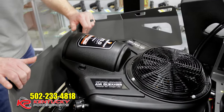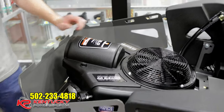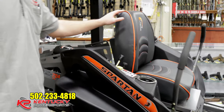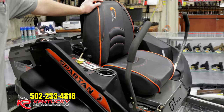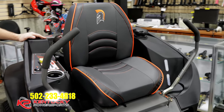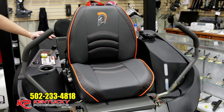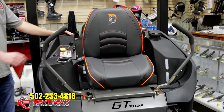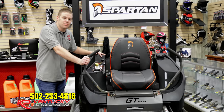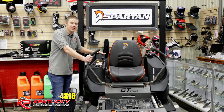It comes with a three-year warranty on the hydraulics and the motors. It also has an updated seat compared to last year's models. With a starting price of $3,999 cash, this is the Spartan RZ base series. If you're interested, come see me or Tom at Kentucky Power Sports — we love to make a deal.